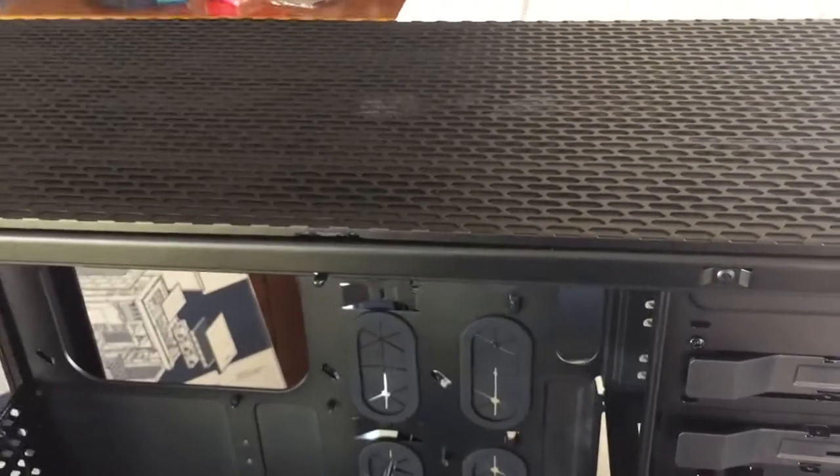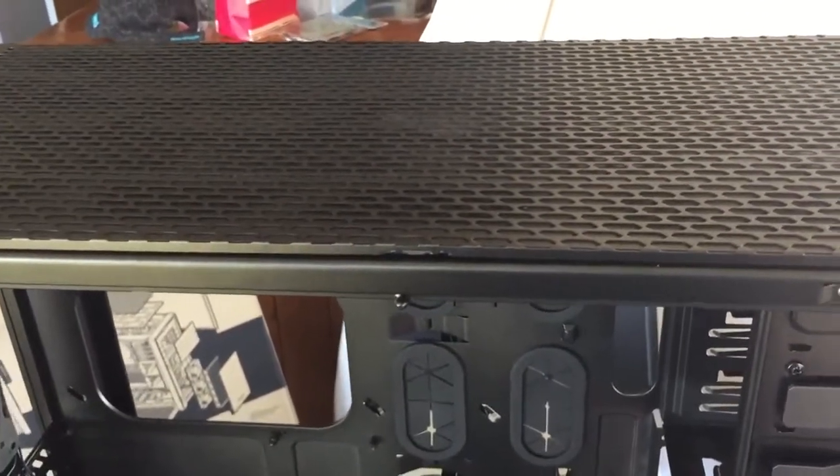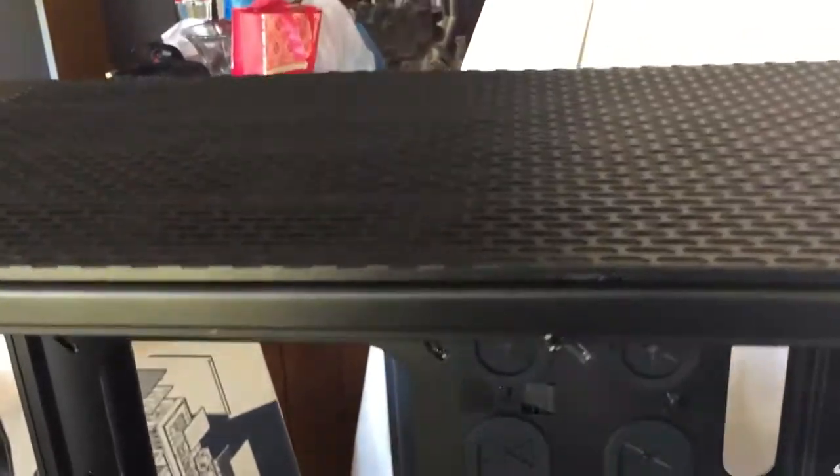Removing the top panel from a Corsair 900D is quite a bit of a hassle and the case doesn't come with any guides on how to do it.